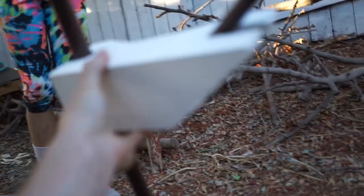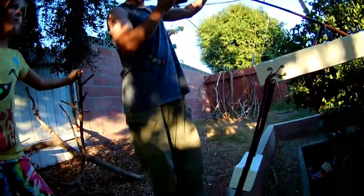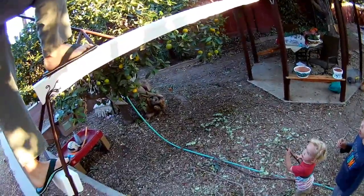None of the kids are allowed up on it right now because it's a little bit too spooky. But let's see if I can make it up there. The railing is just a rope that runs across these things — and here we go.